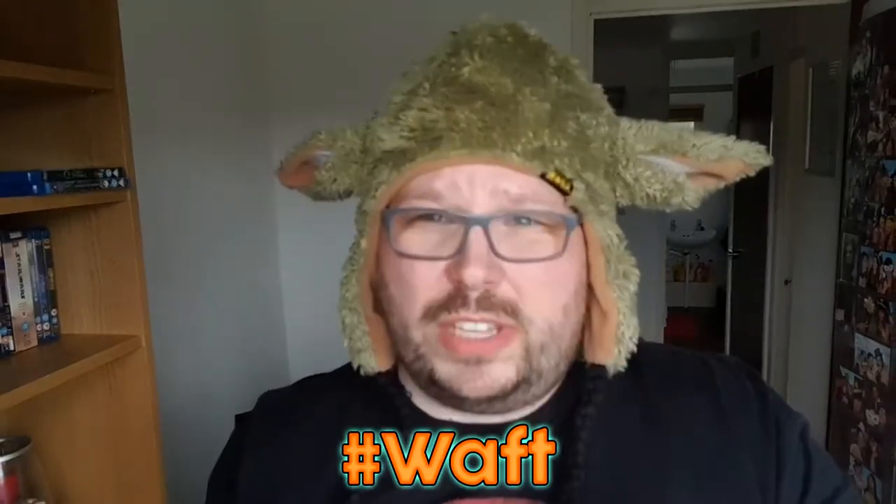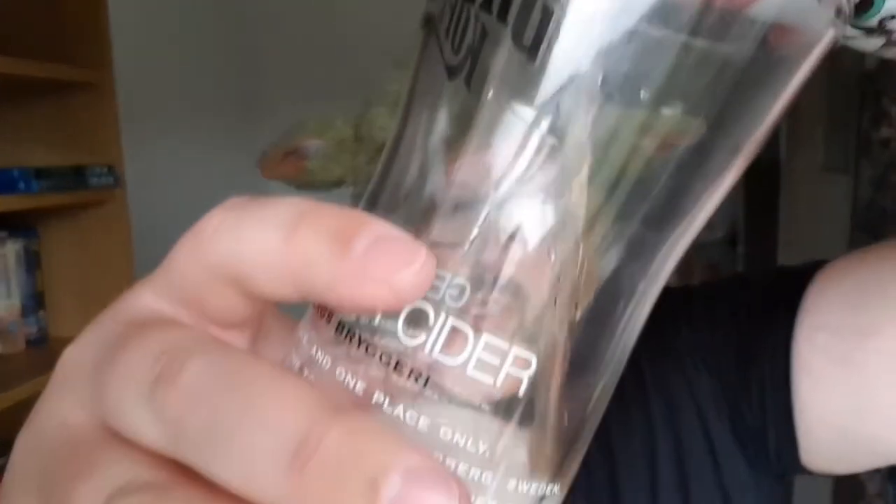Actually, that waft smells gorgeous. As I guess we probably would have expected. We've got sort of an amber, a pinky amber colour to it. Very fizzy — look at that. A lot of the old peach coming through.